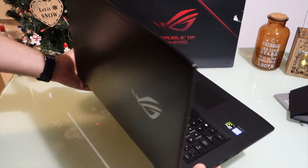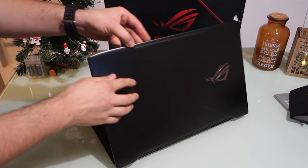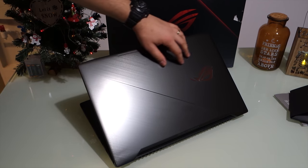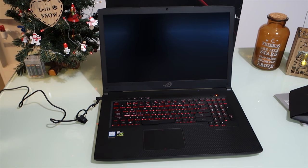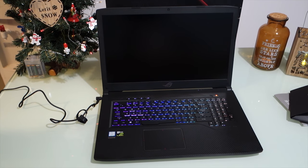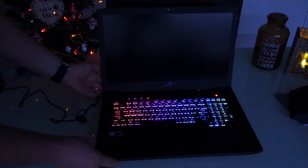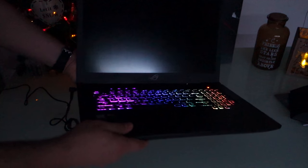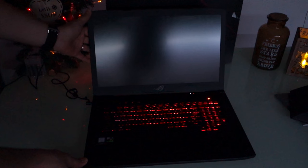On the back you have that beautiful Republic of Gamers logo. When you boot up the laptop it glows a beautiful red color. Inside you have a carbon fiber look, all the great buttons, and above all a beautiful RGB light. There's special software to edit and customize the lighting across four zones, and the WASD buttons have a special design and color.